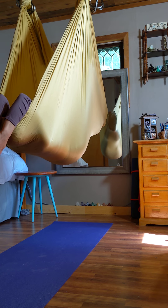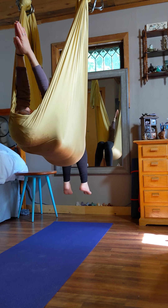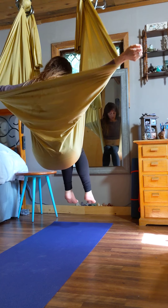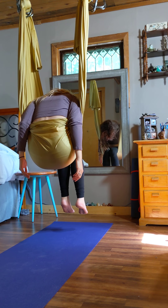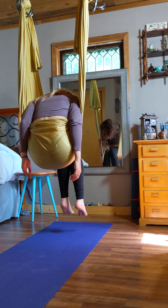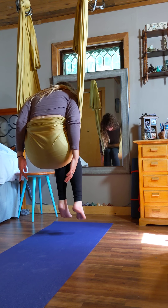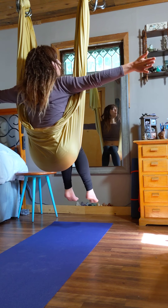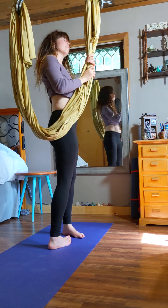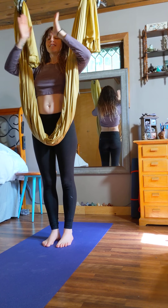When you're ready to come up, put your legs out of the fabric, bring your arms up, and pull up. Before you stand up, make sure you put your arms behind you and we'll do the floating child pose. Arms around the fabric, grab on, and stand up. Thank you all for joining me — I hope you had a great time. Namaste.